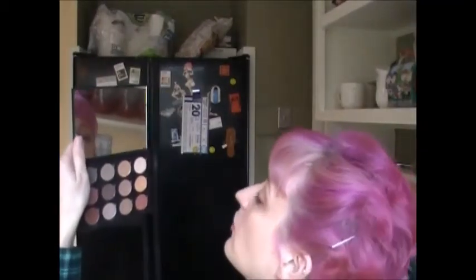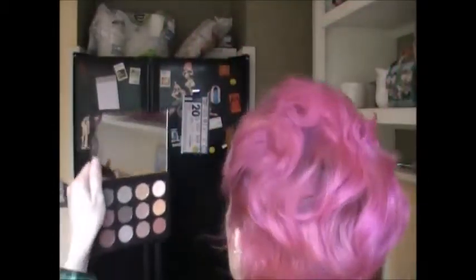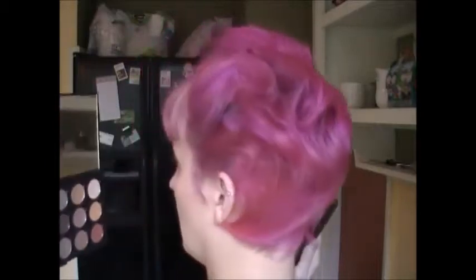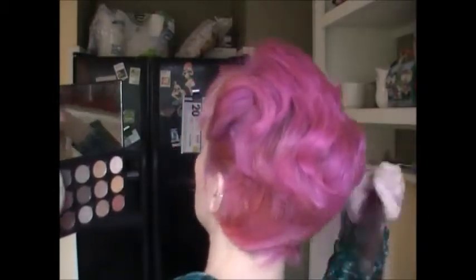I've got some holes in the back here. So if you find any spots that are kind of not covering or just look weird, you can just take the teasing brush and kind of brush through them.